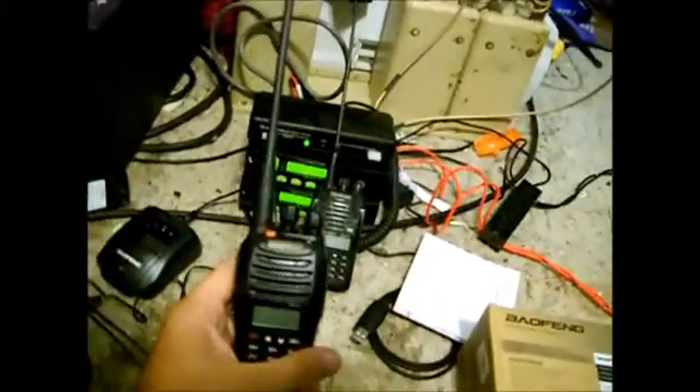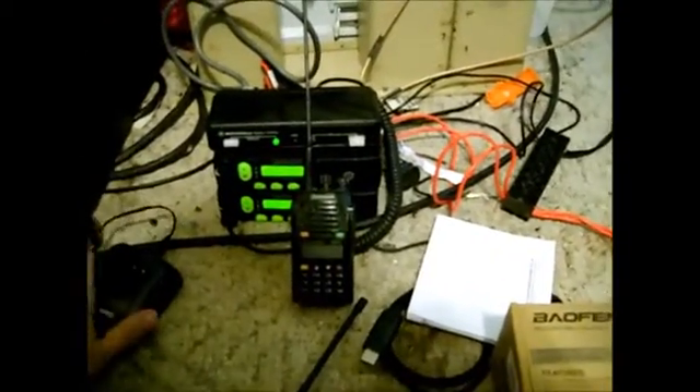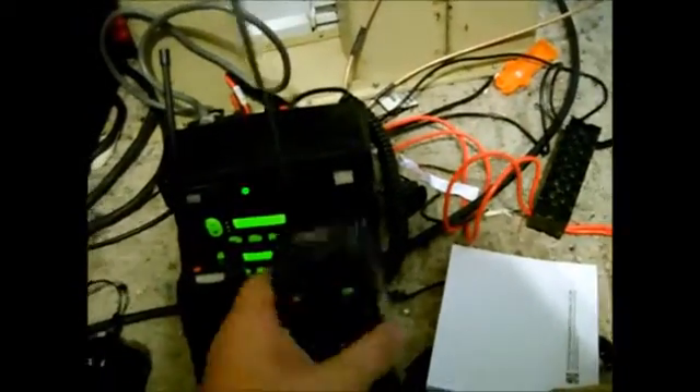My thoughts: if you're a ham operator, you'll buy things like this, play with it, and badmouth it later on YouTube. You cannot use this legally in business band, though it will run out of band — and all the channels I have in it are in business band. I personally don't care what an amateur operator tells me I can and can't do with a radio I own. I know what the rules are and I'm not actually going to use this radio in the field. I'm going to keep it here and just monitor with it. They're more like novelty items.